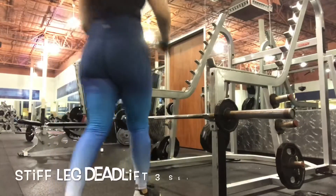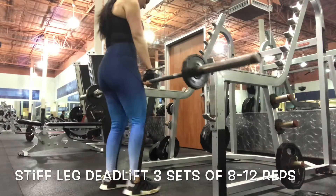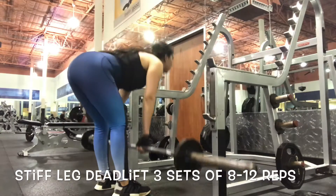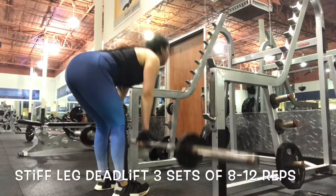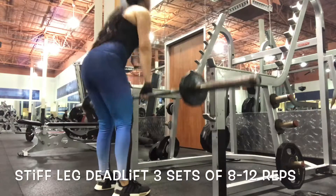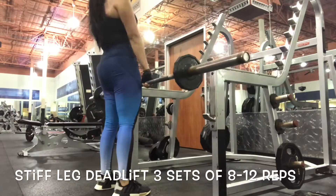Our third exercise is the stiff leg deadlift. You want to make sure you're choosing a comfortable weight and not straining your back, coming down slow and controlled and really squeezing your glutes on the way up. Come down just like this, then come up and squeeze and hold. Make sure when you're doing these to throw your hips a little bit back, and no arching that back. Repeat 8 to 12 times, 3 sets.